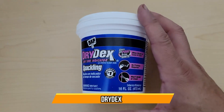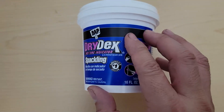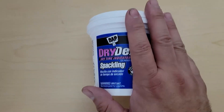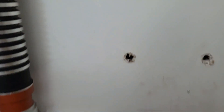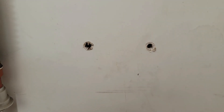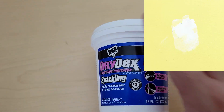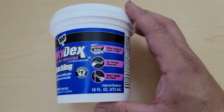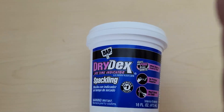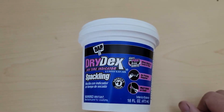All right, today we're gonna use this Dry Dex — it's for drywall. They do have one for wood, but this one's for drywall. We're gonna cover a couple holes that I have here. You can see these two holes right now. It's gonna turn from pink to white — that's pretty much how it works. You can see the actual logo showing you from pink to white. Very simple to apply; you just wait until it completely gets white, which means it's completely dry.